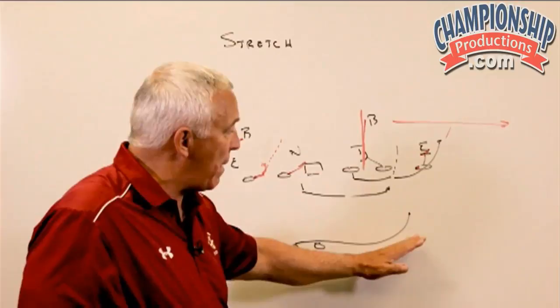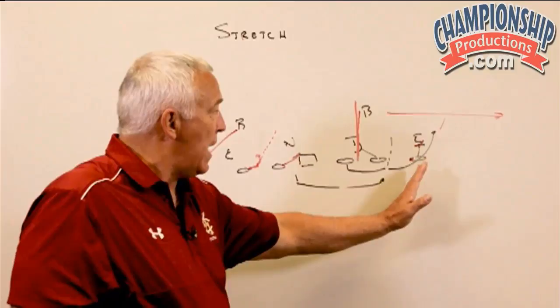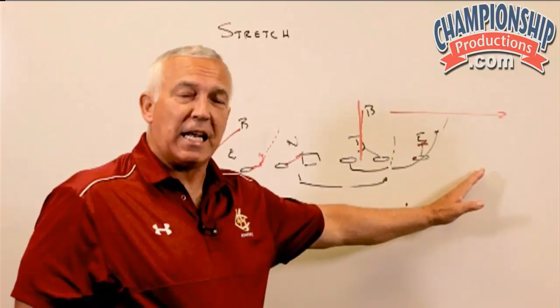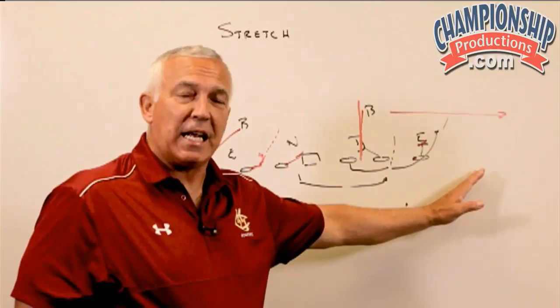We want that running back stretching that thing for five steps. As he gets five steps, he's going to turn that thing right into the waterfall, taking him right down on that tight end area. If that play is going to continue to stretch, he can just easily continue outside. The greatest danger is assuming this play always goes outside — it doesn't. This is still going to be an off-tackle play the majority of the time. As he starts getting here on that fifth step, he runs that same waterfall as what he did on the inside zone.